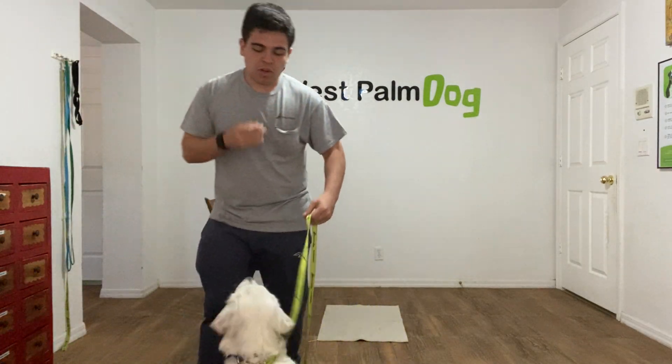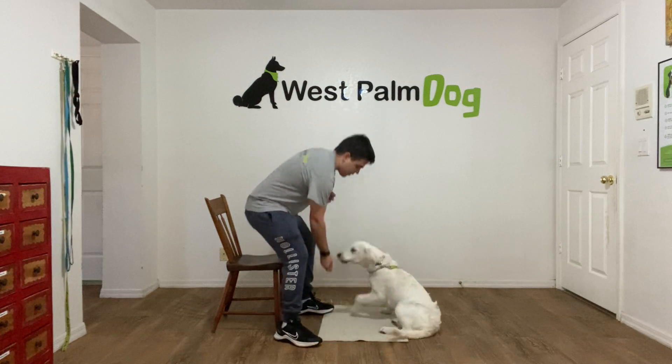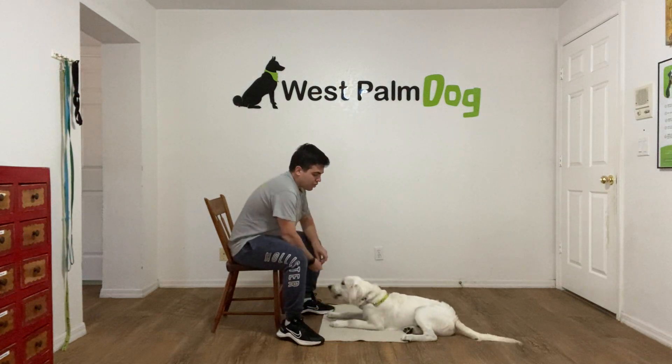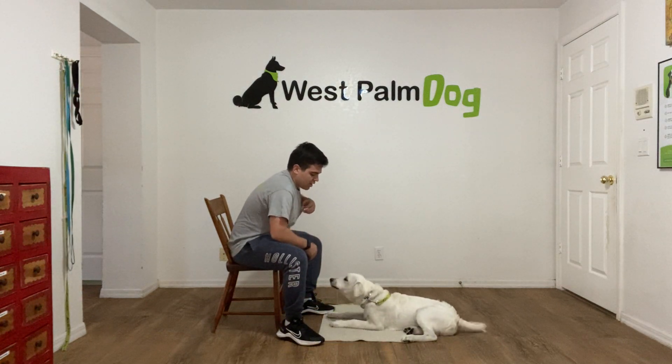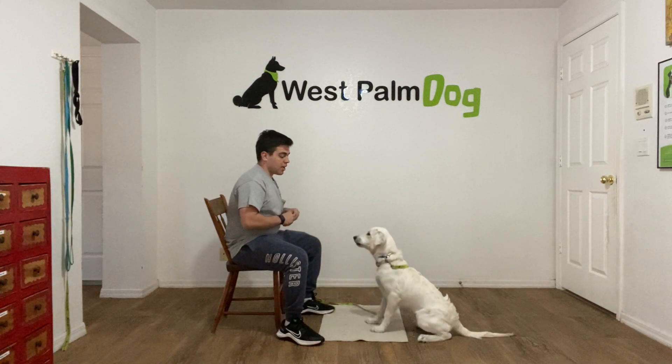Hello, I'm Gabriel with Waspun Dogs and I'm here with Max and we are working on his go to bed. When we work with Max it's simply having him on the mat, training multiple times and teaching him that he stays in place.